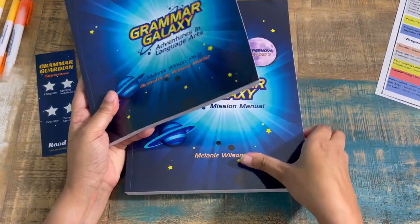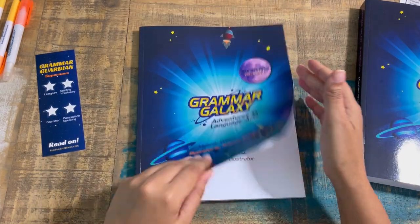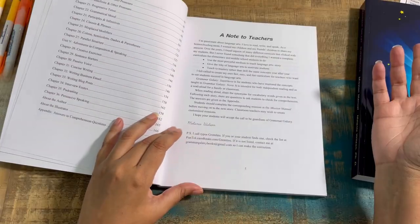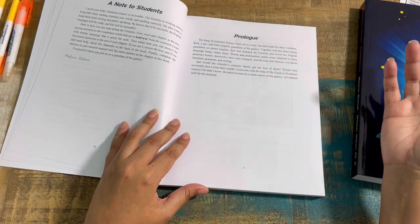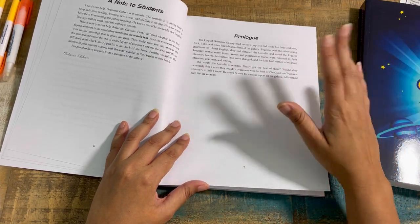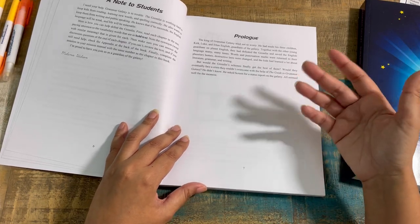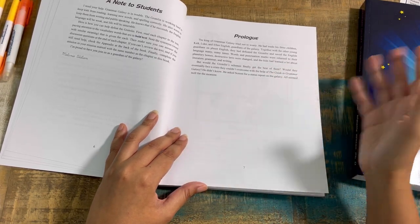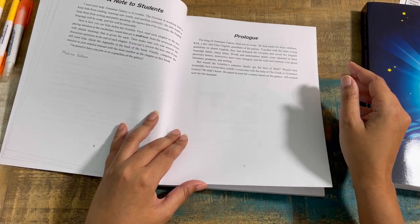Let's look at the story base first. The premise is that the English kids — that's their last name — are in a galaxy, and the gremlins cause all kinds of mayhem trying to destroy it. Each lesson is called a mission, and students have to help the English children complete tasks in their Mission Manual to save Grammar Galaxy for another day.